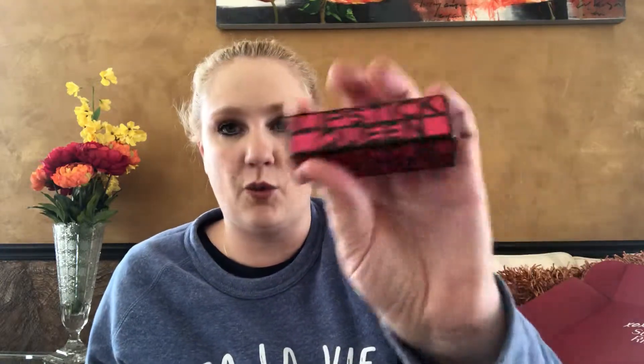The next thing is a Lipstick Queen lipstick. I'm pretty sure I got one of these before — I got one in a Pop Sugar box and I didn't like it because it was kind of weird and dark. This one is a lot lighter and I do like the color. It's a more sustainable color for me and it says it's $25. That's a lot for me to spend on a lipstick, so it's good that I get these things in subscription boxes.